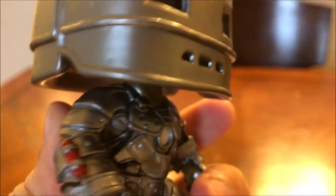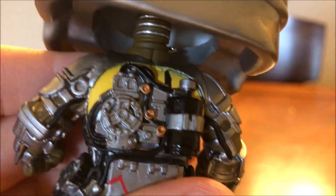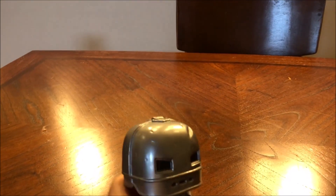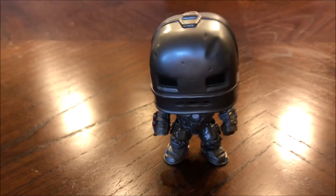Almost looks like it's the Hulk under there — I'm not familiar if this is supposed to be the Hulk. Maybe it is. But yeah, looks really nice. It's got a chrome finish. Feels very sturdy, even though it's a bobblehead.